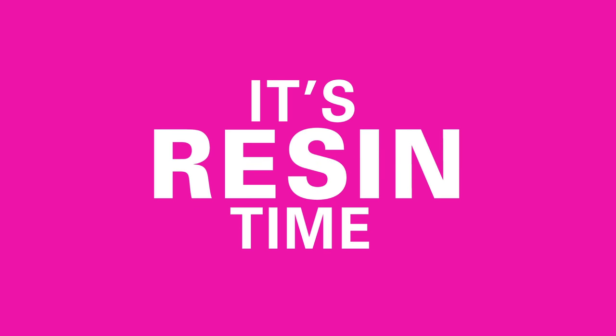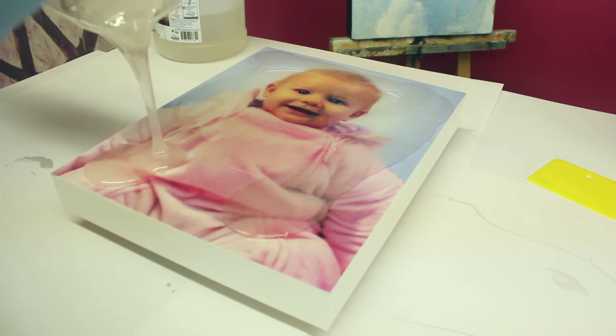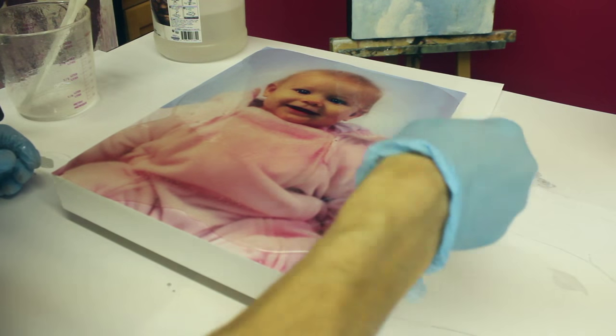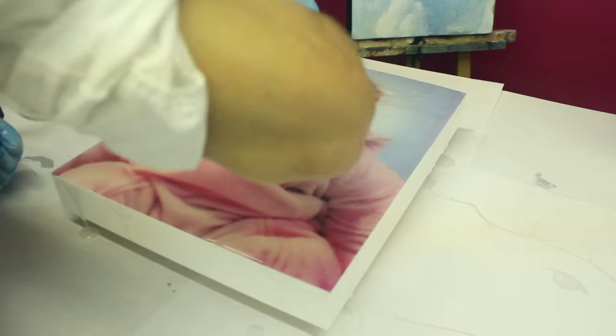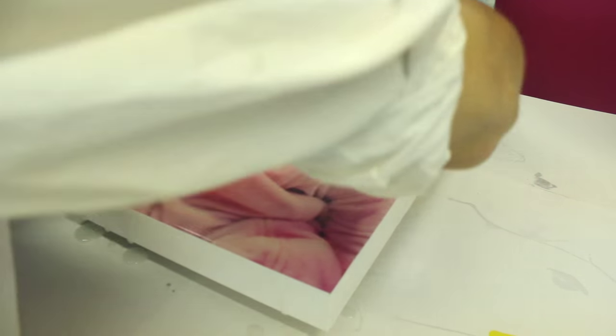Time to resin. I mixed up about eight ounces of ArtResin for this piece — that's a quarter of the starter kit. I just poured it all over the surface and used a little spreader to push the resin around. I rub the resin into the edges, and it's just a tidy, easy way to finish the piece.